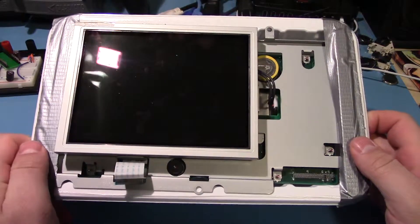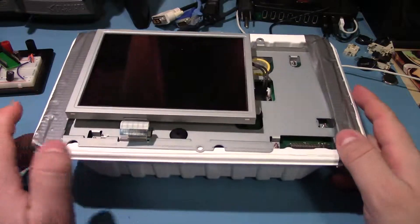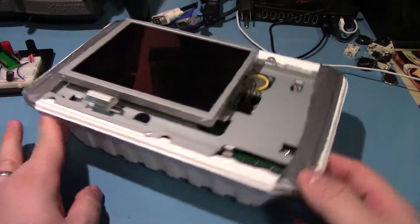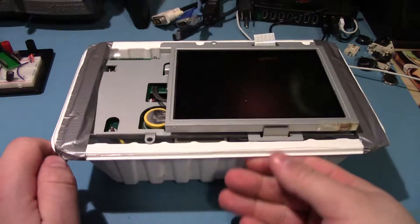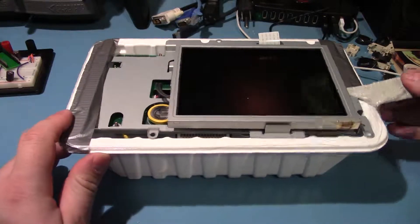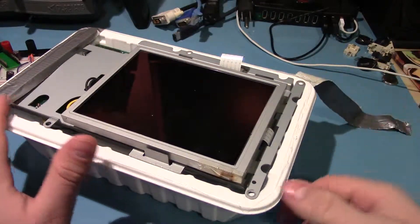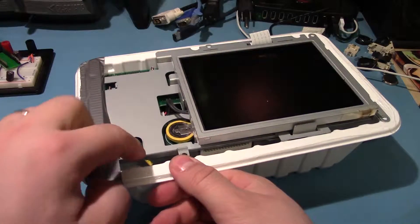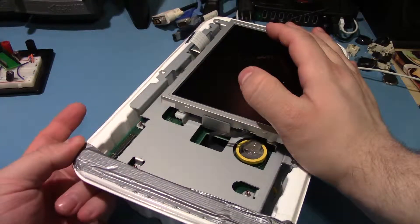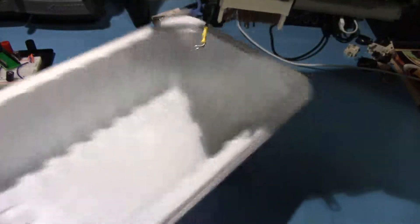I looked at this — now listen, I've gotten many electronics from people over the years. 'Hey, can you take a look at this? Can you fix this?' I have never received one duct taped into an old meat container. This is certainly a new one for me. There's also the issue of the fact that it is covered in hardened epoxy at the bottom, which is really weird. I don't know why there's epoxy on the bottom of this thing — what that's required for with meat, I don't know.